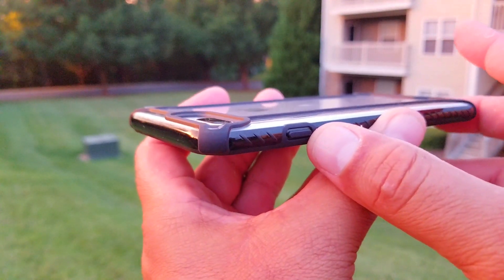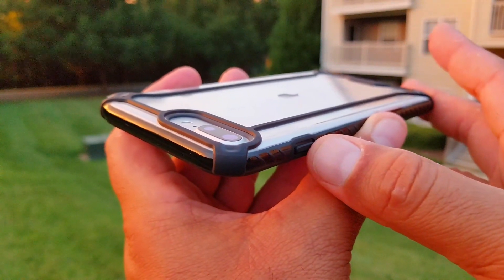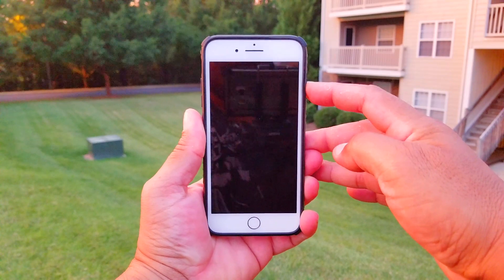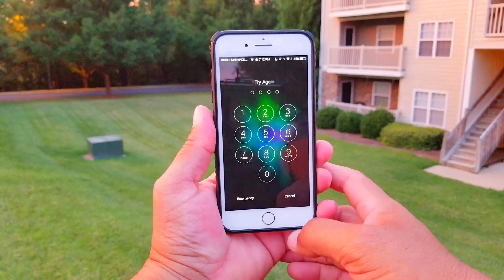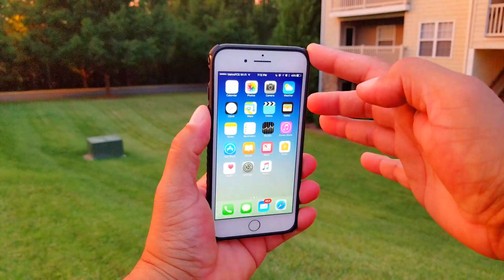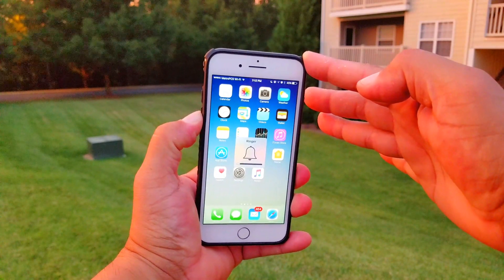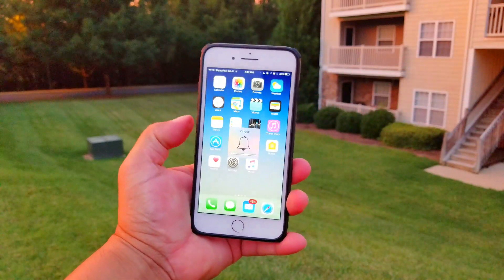Speaking of the power button, why don't we go ahead and test the functionality and responsiveness of the power and volume buttons. Let's go ahead and press the power button — as you guys can see, very responsive. Let's unlock the phone, and now let's press the volume button. As you guys can see, it also works really, really good — very soft and easy to press, very responsive.